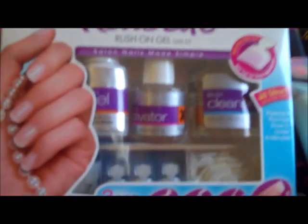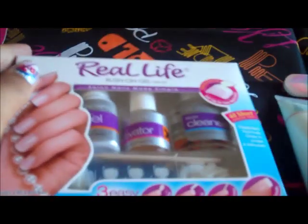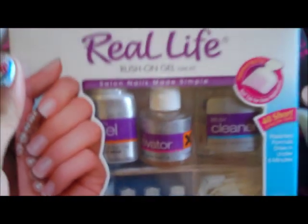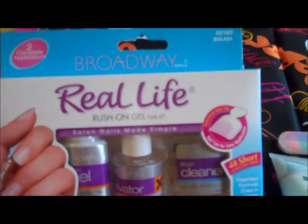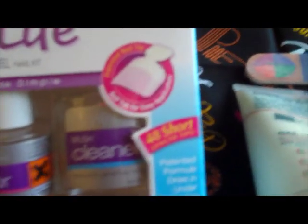Today I want to try the Broadway Real Life Brush On Gel Nail Kit. I broke two nails trying on nail polish, and I heard a lot of good things about the Kiss set but couldn't find it, so I picked up the Broadway nail set on sale. It says there are two complete applications, 48 short length tips, and it's done in three easy steps.